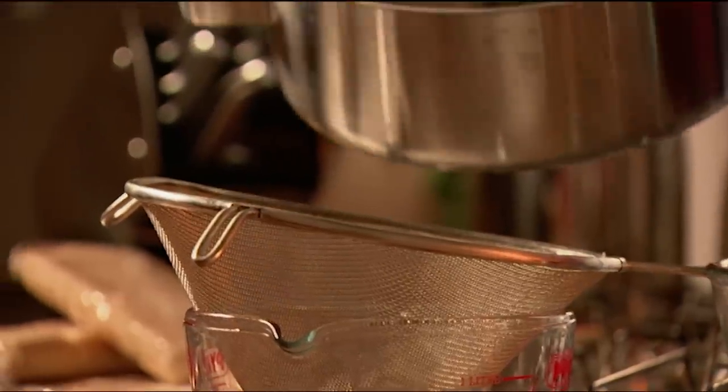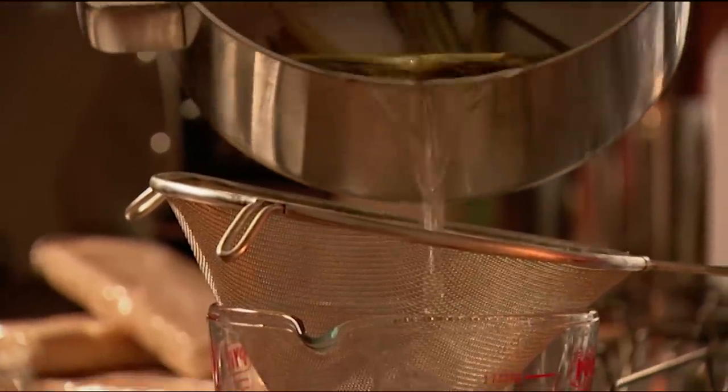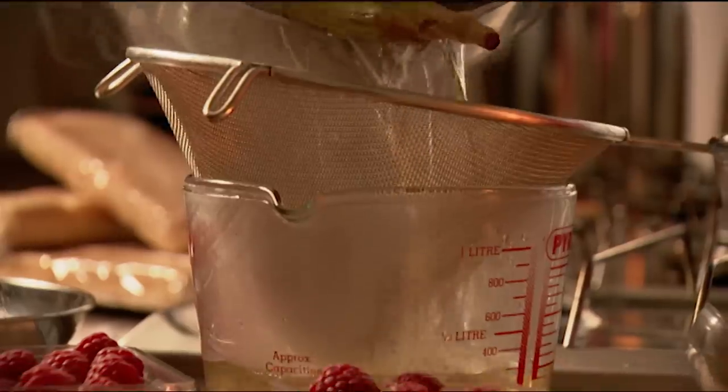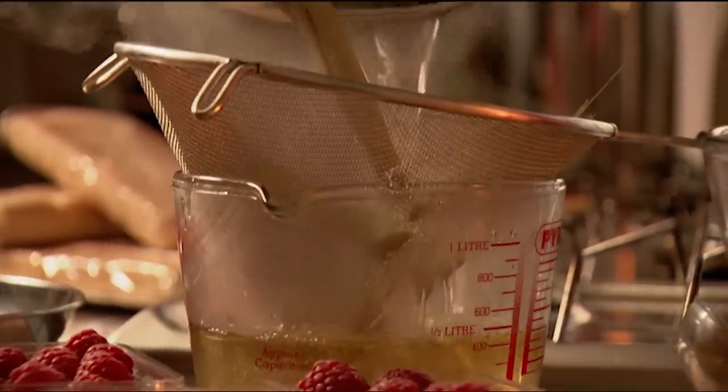The first stage in my particular trifle is to make a syrup. I've done this simply by boiling 600ml of water with 325g of caster sugar and three large stalks of lemongrass. I've just brought that to the boil, let it bubble away, and then let it sit with all the flavours infusing for a while. A wonderful kind of sharp sweet syrup.